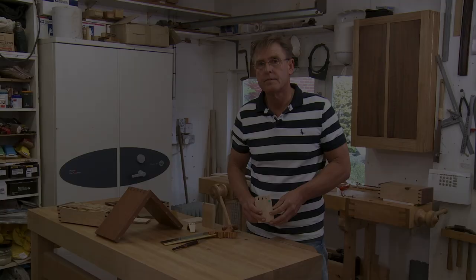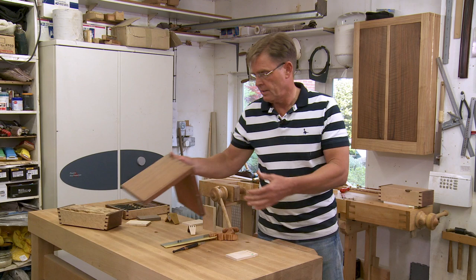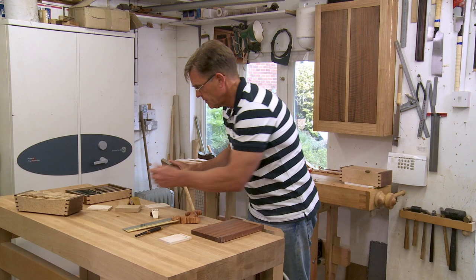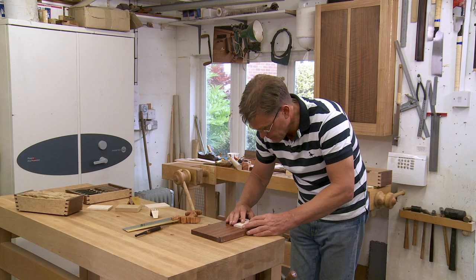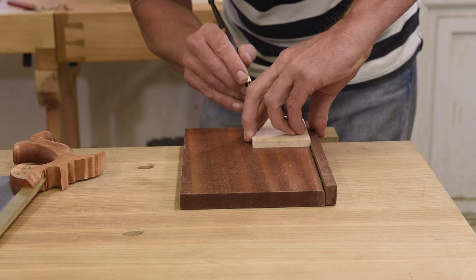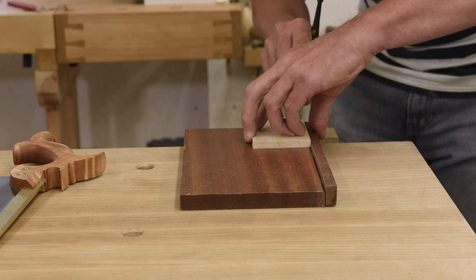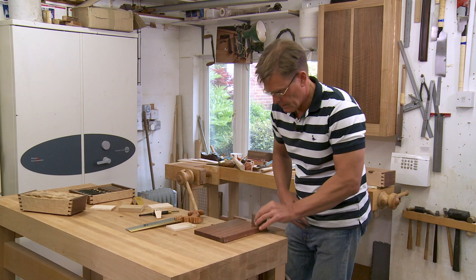With the tails cleaned out, it's now time to mark the pins. Using the very useful dovetail alignment board, which keeps one leading edge flush and keeps everything nice and square so that your box or drawer doesn't wobble, we can mark out the pins. A nice strong line at the intersection of the two boards — and that's the alignment board done its job.